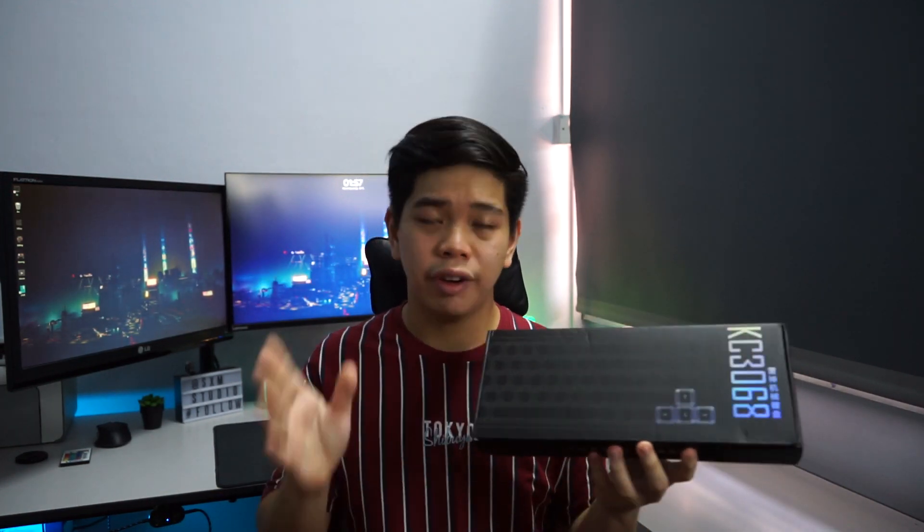Hey, welcome back to my channel. Today in this video we'll be checking out a new product from Thunder Robot. A quick thanks to Thunder Robot for sending over this mechanical keyboard for a review. It's one of their newer products — it's called the KC3068, a 65% mechanical keyboard. I think it's pretty interesting and we'll get into it.